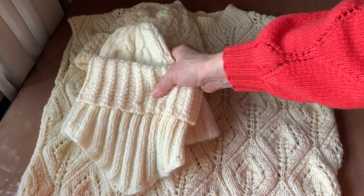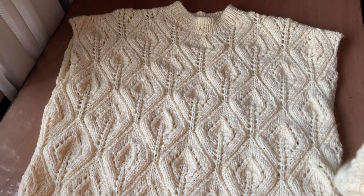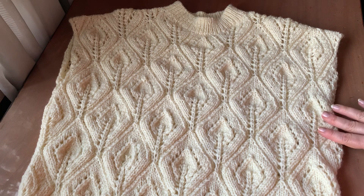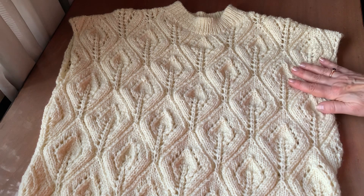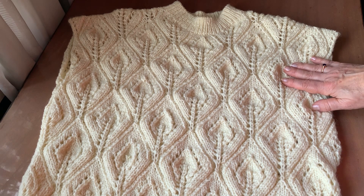Ось такі мої новенькі вироби. Дякую всім за увагу. Бажаю всім нашої перемоги, миру, добробуту, міцного здоров'я, терпіння та натхнення. Щастить!